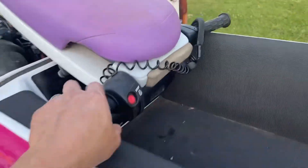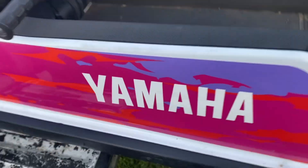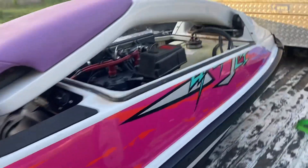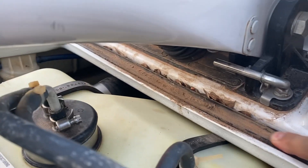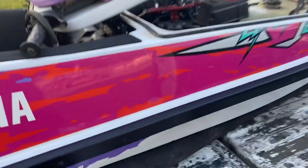We got her loaded in the back. About to give her a little degreasing — spray her down with some degreaser on the inside, probably tip her on her side, just spray it out with the hose. Like I said, these seals are all nice and soft. They're just full of dirt and stuff.